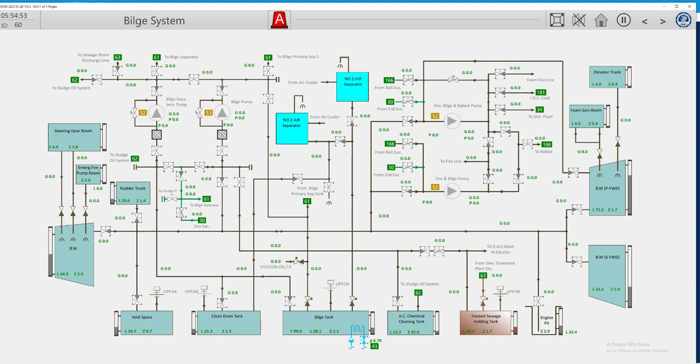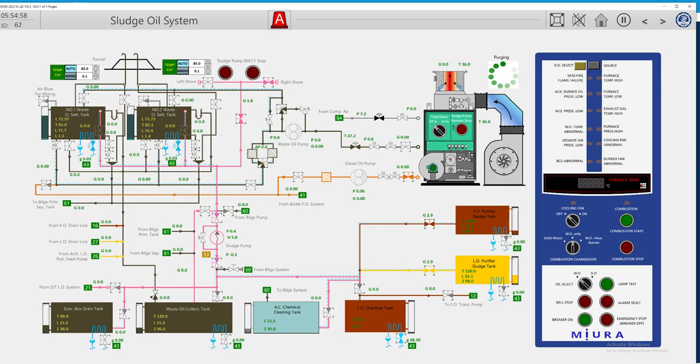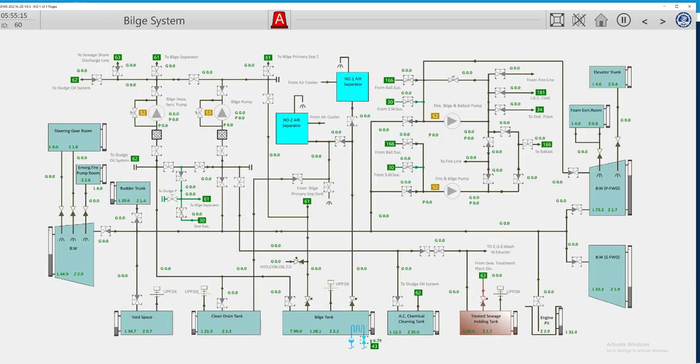Let's see if we can also suction bilge. After we finish the discharge to shore, the best way next is to give our bilges from the bilge system. Let's trace where our bilge tank is connected to our sludge pump.